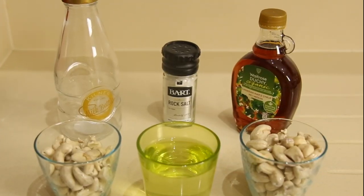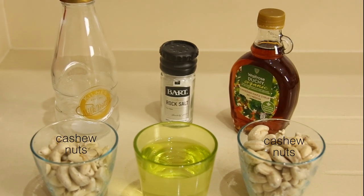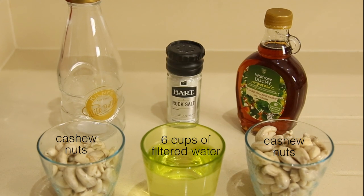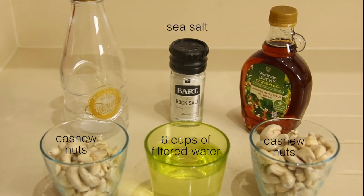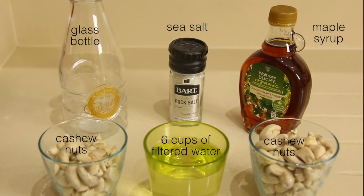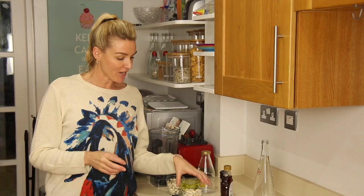I've chosen cashew nuts because I love cashew nut milk, but it is my first time so let's see how we go. To make this nut milk we've used two cups of cashew nuts. We're going to be using six cups of filtered water, a pinch of sea salt, a capful of maple syrup, and a nice glass bottle to put your milk in afterwards.